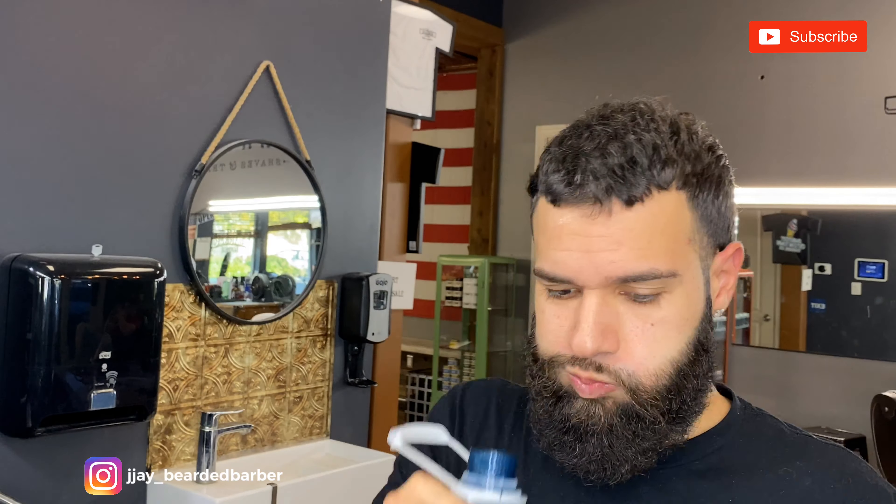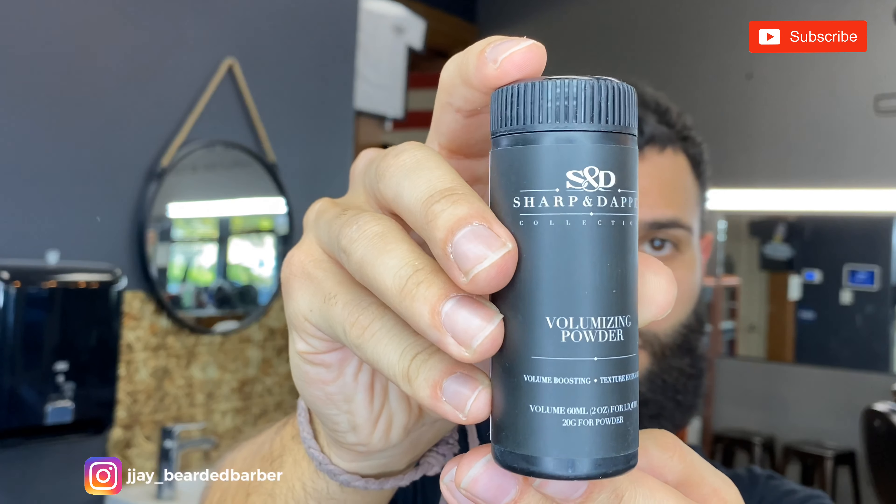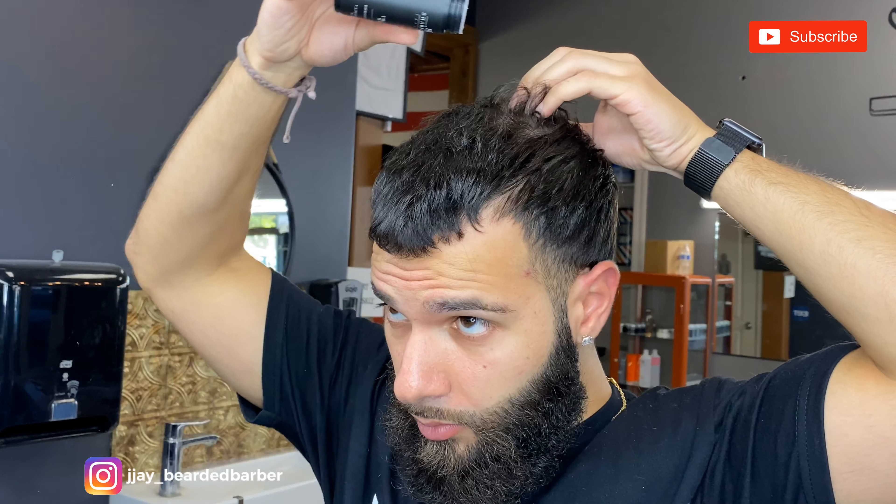I was just trying to make something funny for the video — a little break, because that was honestly a tough time. But now I'm just using the S&D volumizing powder.